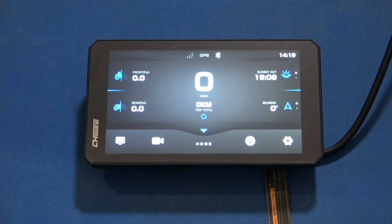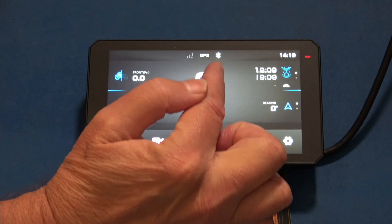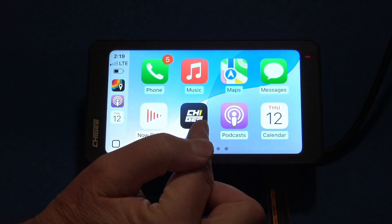Hear the tone. It'll make the CarPlay connection and we'll see this toggle here — the Bluetooth going blue — and then now we have CarPlay.